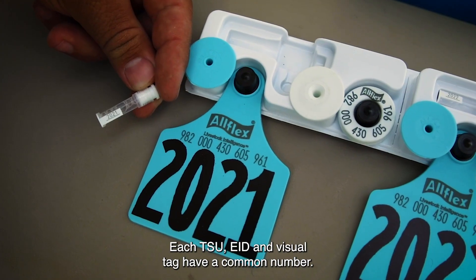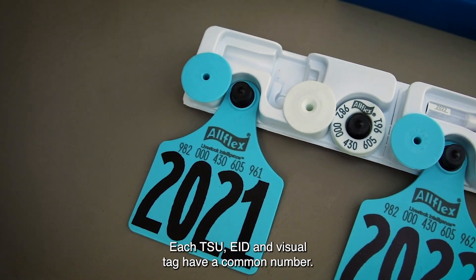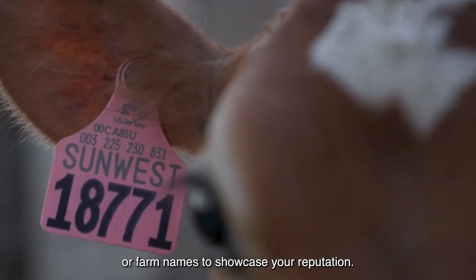With matching sets, each TSU, EID, and visual tag have a common number. Customized visual tags can also be printed with logos or farm names to showcase your reputation.